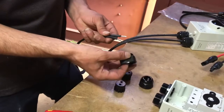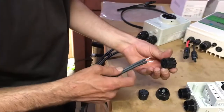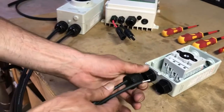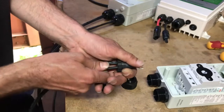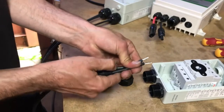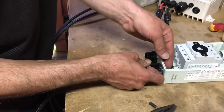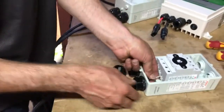Once you've got them nice and tight, grab the end of your gland and slide that on. Make sure you get this the right way around — if you have it backwards it can be a pain — then slide these on one at a time to get them going. The wire with the writing is our negative, so we slide them in through the bottom of the gland and put our negative into terminal number four.